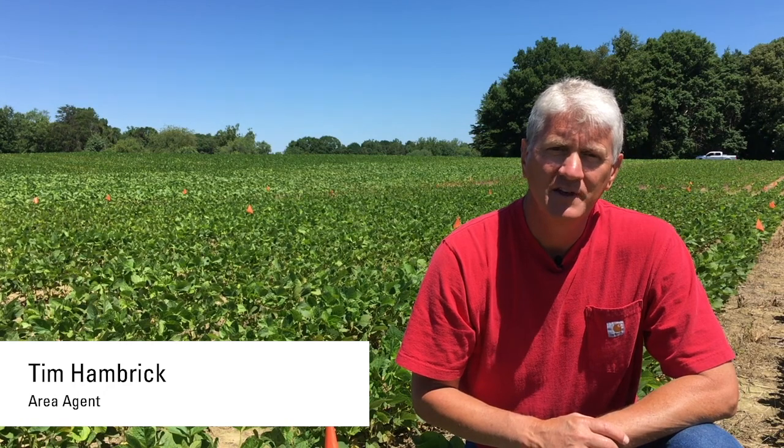We're out in a soybean field here in Yadkin County, North Carolina that's got a palmer infestation. There are a lot of different kinds of pigweeds around. We have lots of red roots in this part of the country — that's our predominant species. Palmer is moving in and spreading, and we've even got a little bit of waterhemp, so it's important to be able to identify the different kinds of pigweeds you might come across so that you know how to deal with them.